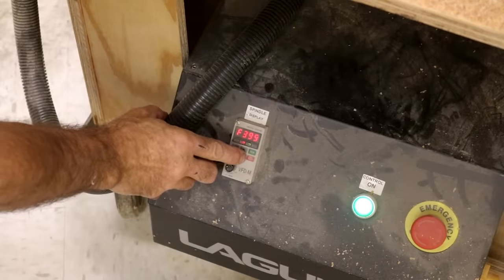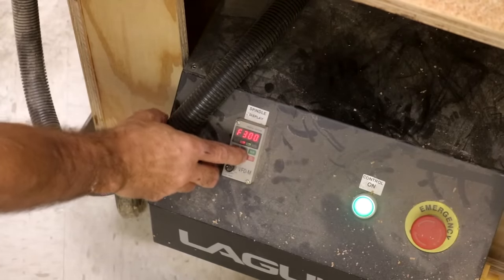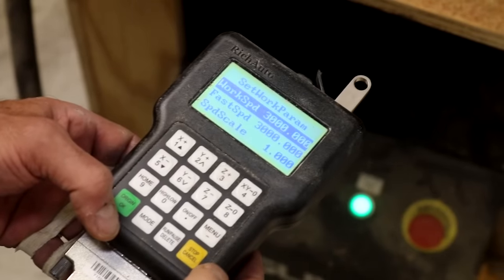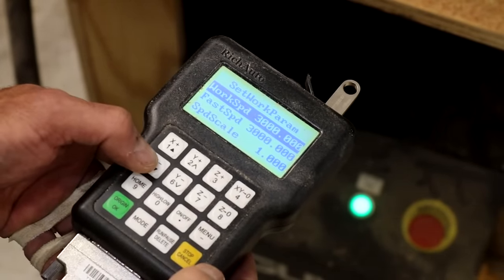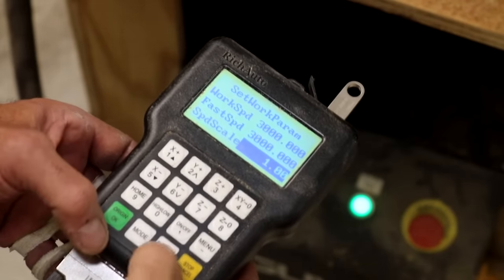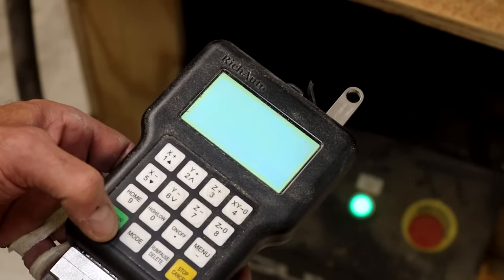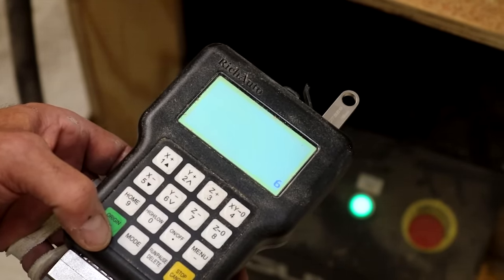Before getting started, be sure to check the RPM of your spindle or router — in some cases the RPM is zero. You'll also need to check the feed rate, the travel of the spindle or router, to make sure it's right. Check your owner's manual for how to do this with your machine, and have a look at the companion article that goes with this video for specifics on feeds and speeds.